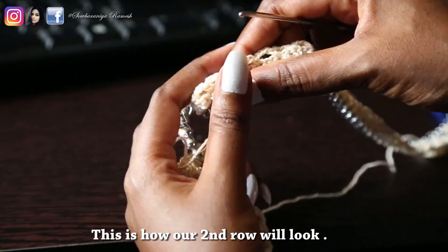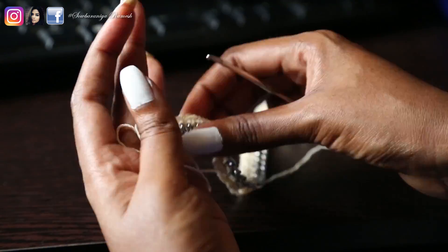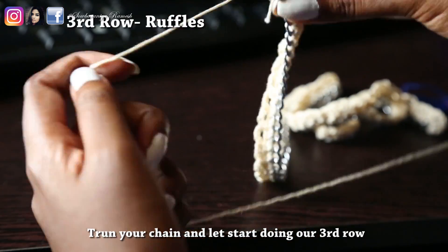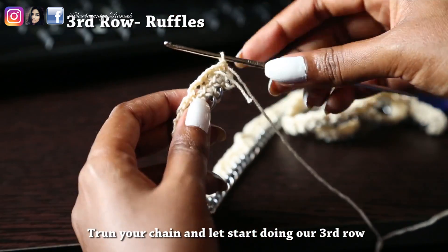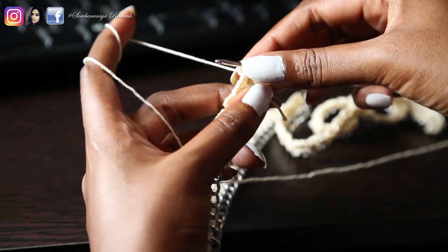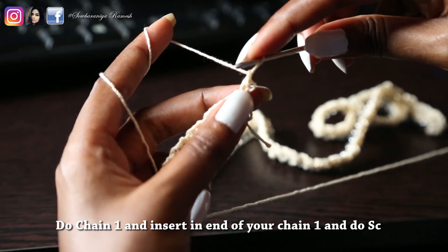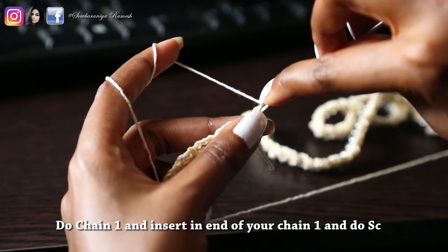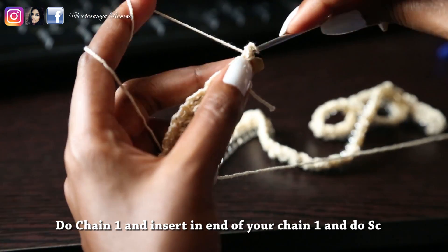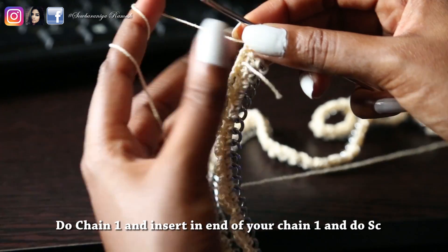Now start the third row. The third row is the ruffles row. In the last loop, do chain 1. Do chain 1 again. End of your chain 1. Insert the needle in the last loop, then do 1 single crochet in the last loop.